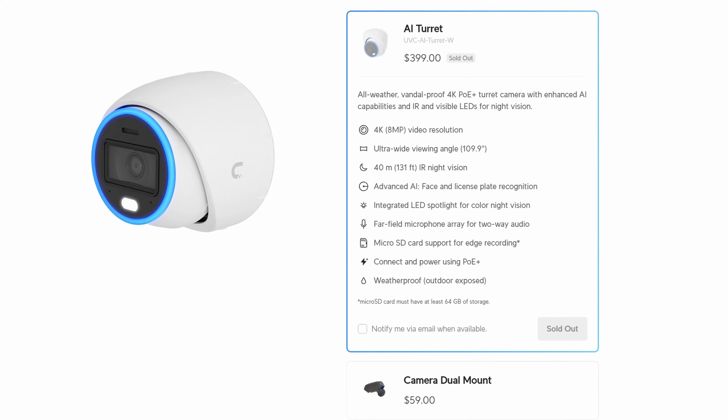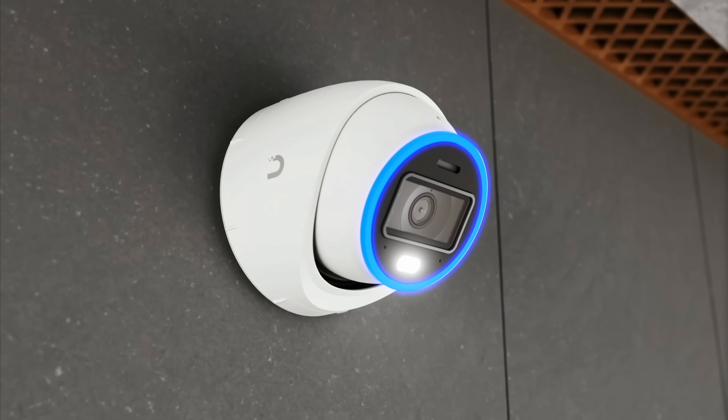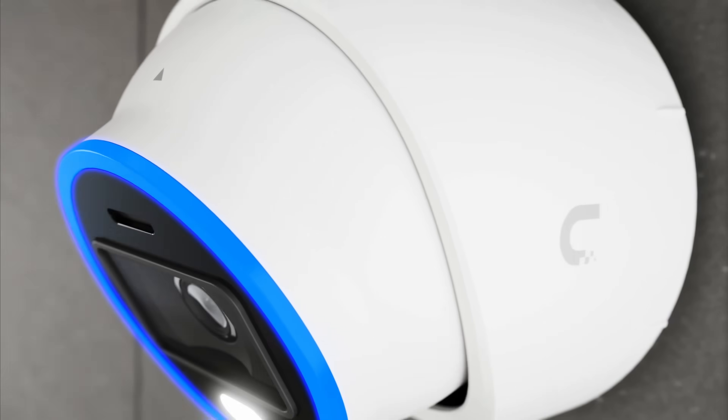The AI Turret has smart person, vehicle, license plate, and facial recognition, and comes in at a price of $399 USD. It also has an integrated LED spotlight for color night vision and a micro SD card for edge recording, which is a great addition.